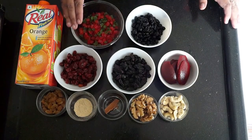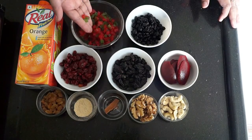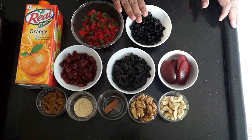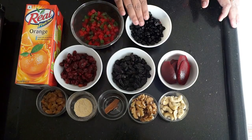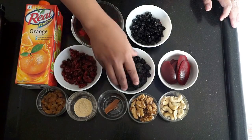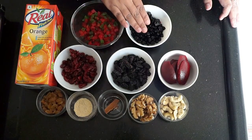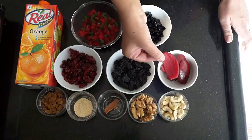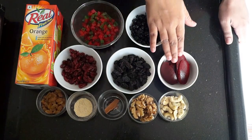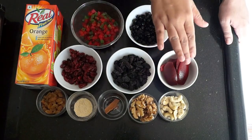Here I have a mix of green and red tutti fruity. Here I have a half cup of dried blueberries. Here I have dried cranberries. Here I have khali kishmish. And here I have orange peels, which I have bought from the shop.